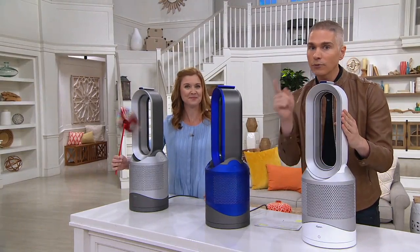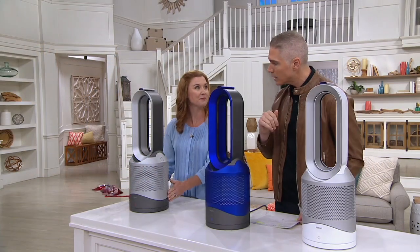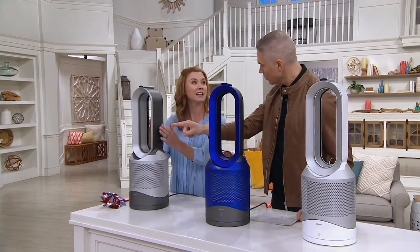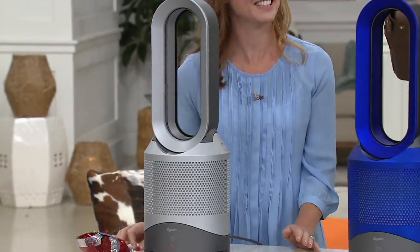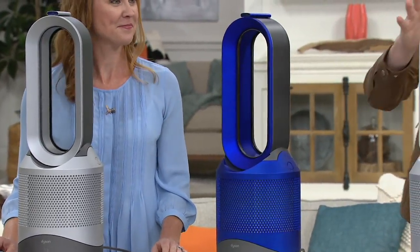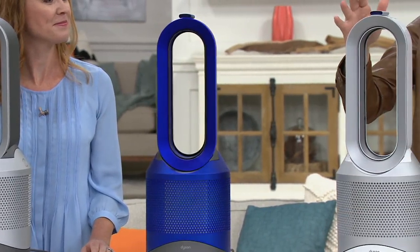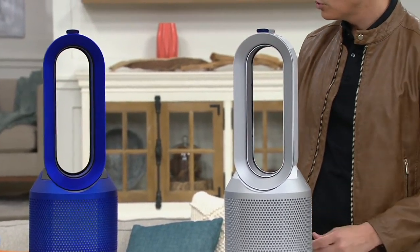At Dyson.com right now this is $499. Today we're giving it to you for $200 less with free shipping and handling. Item number V35435. We have it in three great color choices: iron and silver, iron and blue, and white and silver. They all come with a remote control that sits right on top magnetically.